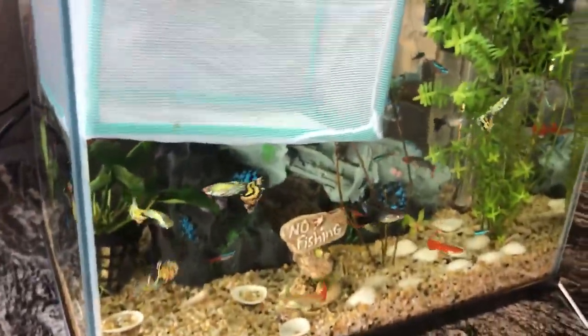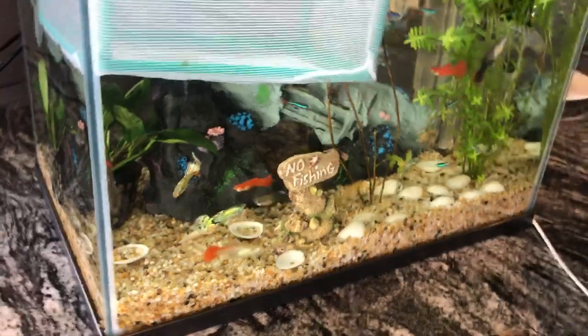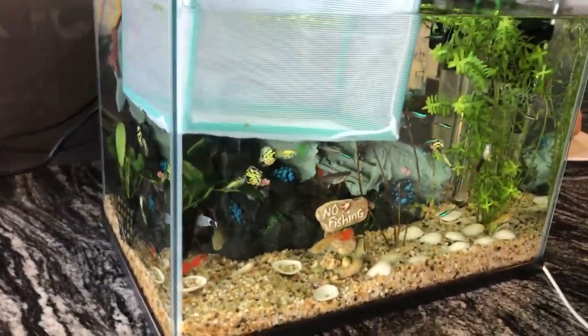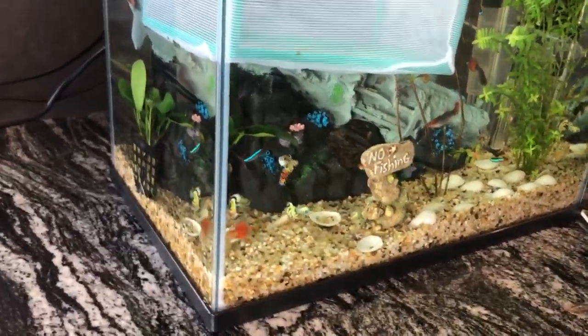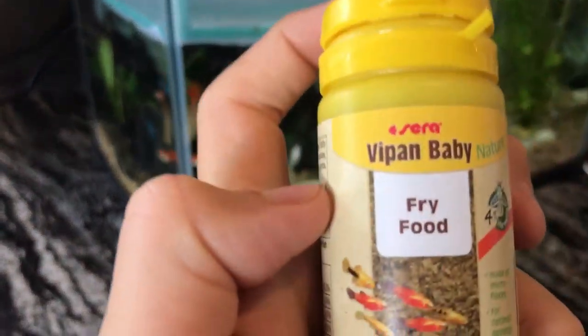After you've done that, you should turn your light off if you're putting a new fish in, so they don't get even more stressed. Leave them in there for a while. I put some new fish in there — that little fish there, that's a male.